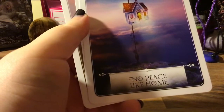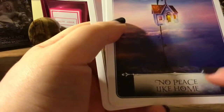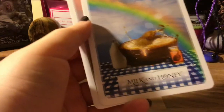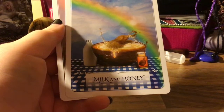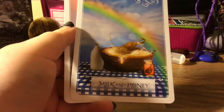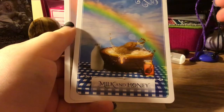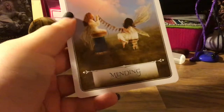'No Place Like Home' — sometimes when I see curly fonts my eyes can't read it properly. It'd be funny if those were actually ruby slippers. 'Milk and Honey' — this is another card that won me over. I went 'oh that's nice — why is there an elephant in the bowl of milk and honey?' Then you read about it and elephants represent loyalty and family, and milk and honey is the sweetness and substance of life — so it's about family. But it's still so funny that there's an elephant swimming in a bowl. And last we have 'An Ending.'